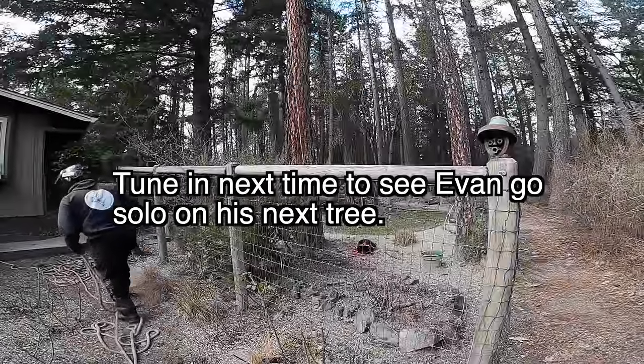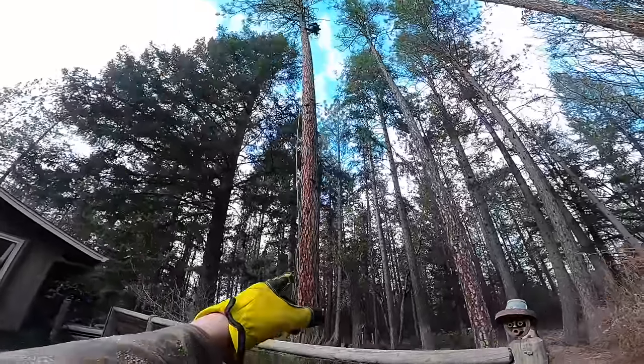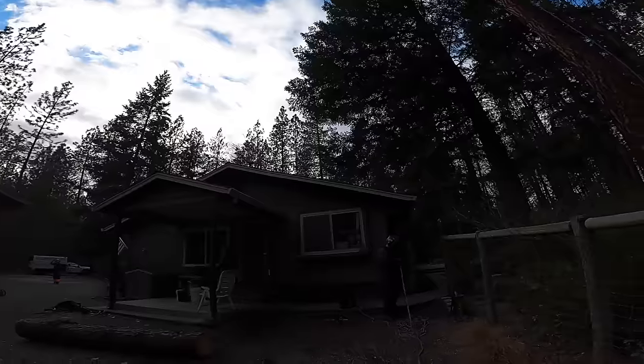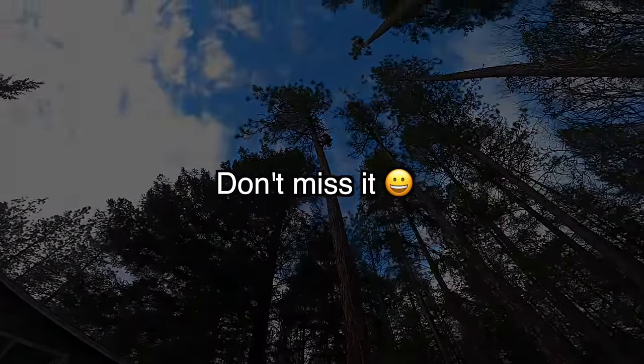It's time for Evan to fly solo. He's been with the CFI twice — once with Damien and once with me — and so now he's going up this tree. You can see it leans out over the house, so we thought it would be a perfect one for his first solo. Everything he does is up to him; this is his world.